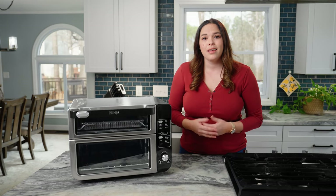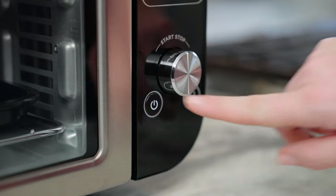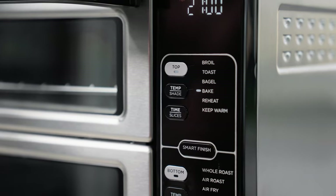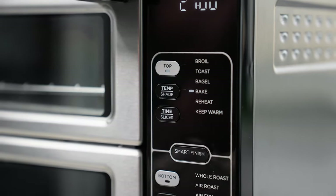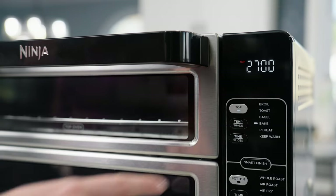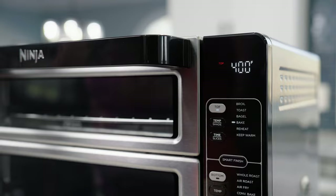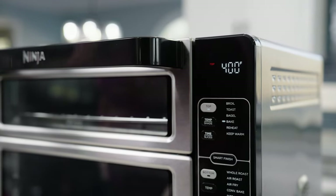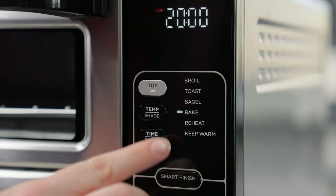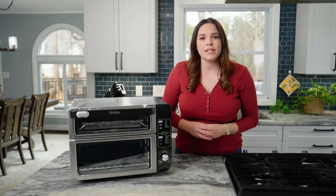First, place your chicken and veggies on the sheet pan. Then place the chicken nuggets and french fries in the air fry basket. Power on the unit, press top and turn the dial to select your desired cooking function. Press top again to confirm the function selection. Then press the temp shade button and turn the dial to set the cook temperature for the top oven function. Press again to confirm the setting. Press the time slices button and turn the dial to set the cook time for the top oven function, which I will set to 20 minutes. Press again to confirm those settings.